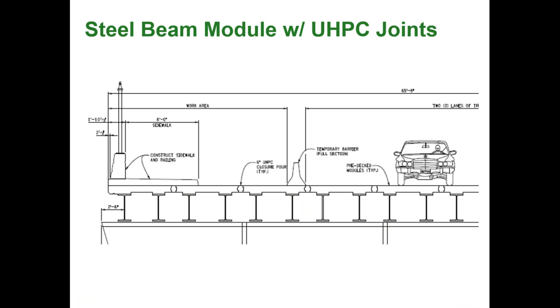The steel beam module with UHPC joint concept uses two steel beams per module. The modules are cast off the bridge side, then shifted back to the bridge and connected using UHPC. Iowa used this concept a couple of years ago. Contractors liked this idea and even proposed it for their own projects to reduce construction cost and time.